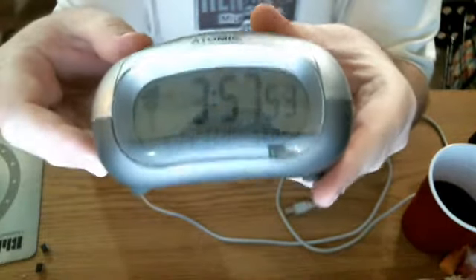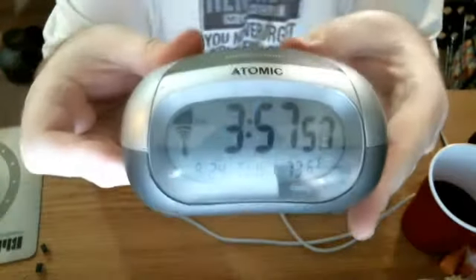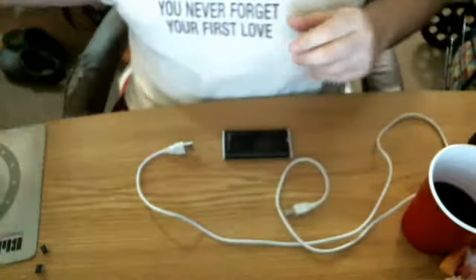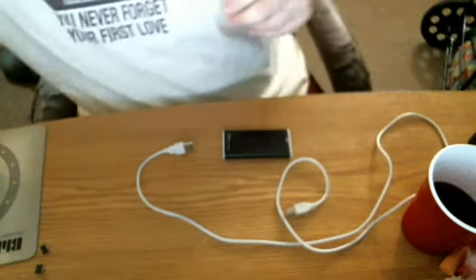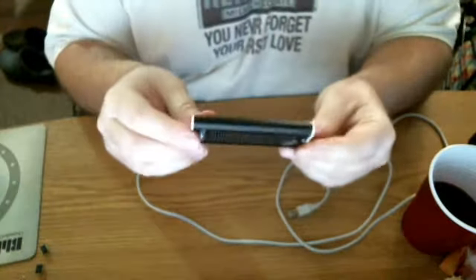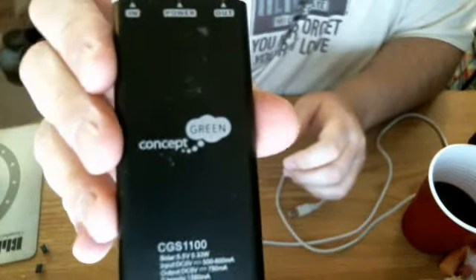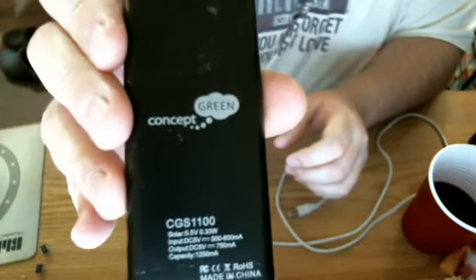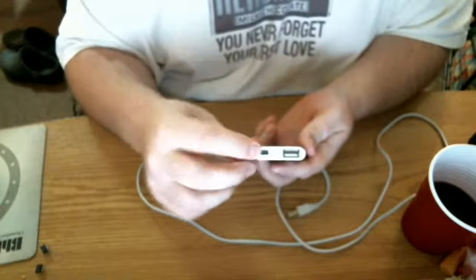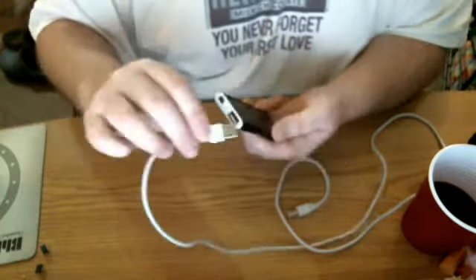Today we're doing a video on September 24th, 2013, a Tuesday. We're doing a solar panel which has a battery inside of it. This is by Green Concept. I got this at Menards — it was like 20 bucks. You charge it on a little micro USB here and then use the USB to plug it into your devices, whatever.